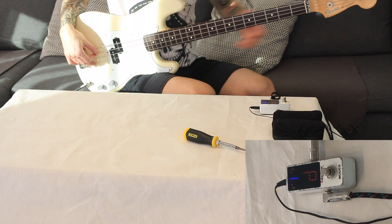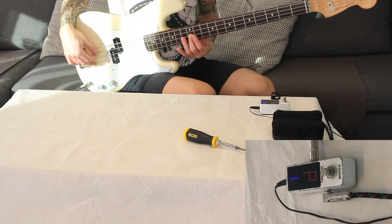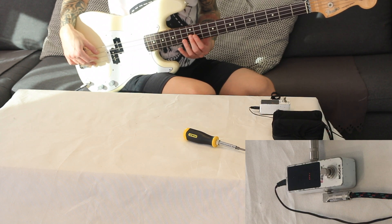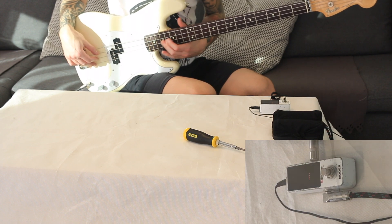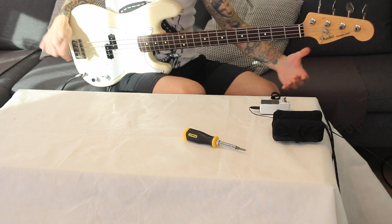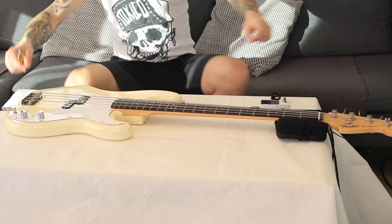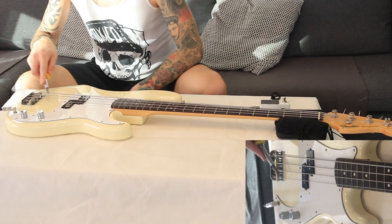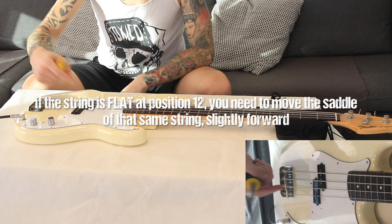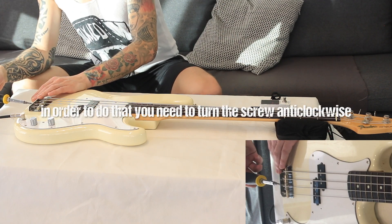The D string is in tune. Then I press it to the 12th position — and there we go. The D string is slightly flat at the 12th position, which means that the higher you go up the neck the flatter it will get.